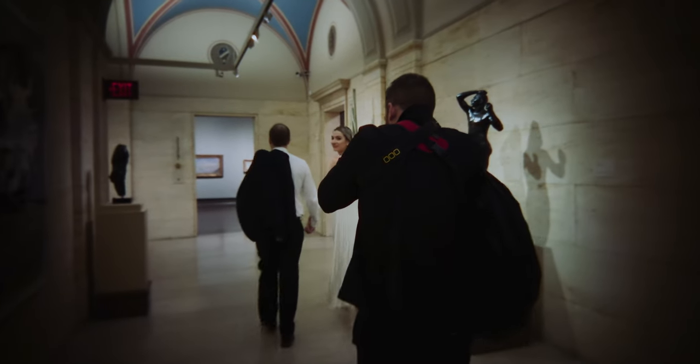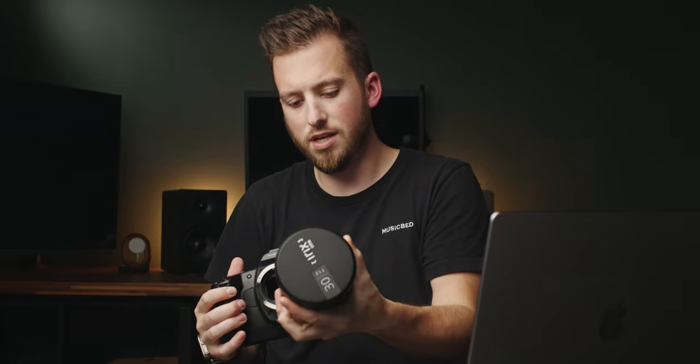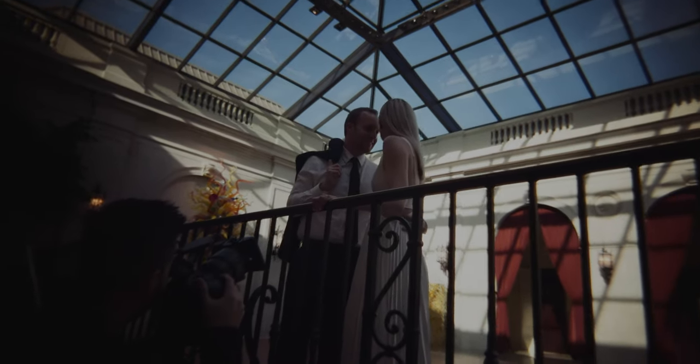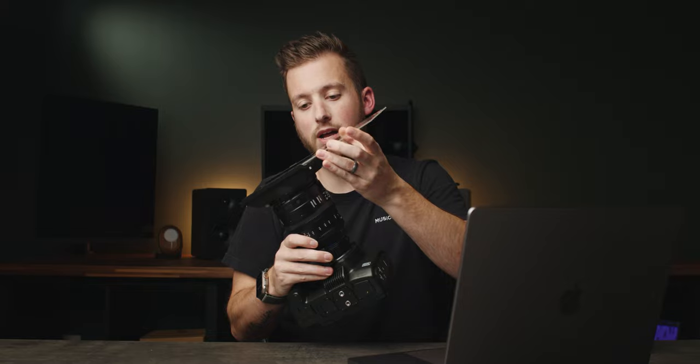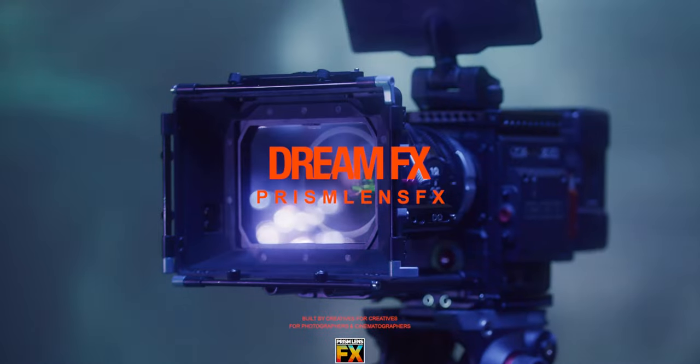In addition to shooting on my EOS R I also had the brand new Blackmagic Pocket full frame, which they sent me to test out. I threw on my very trusted iRig cine lens and a SmallRig matte box. On that matte box is the Dream Effects filter by Prism Effects — I love this thing. It takes something that normally gives a very clean aesthetic like the iRig lenses and just adds quite a bit of character to them.